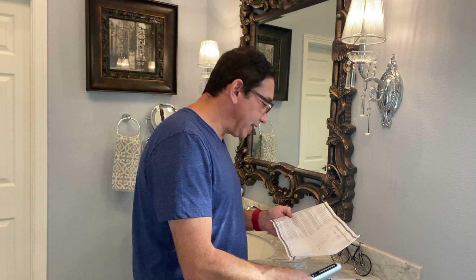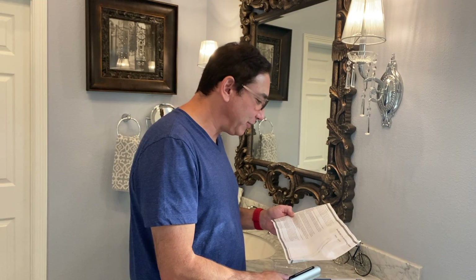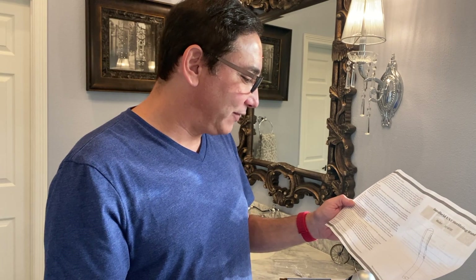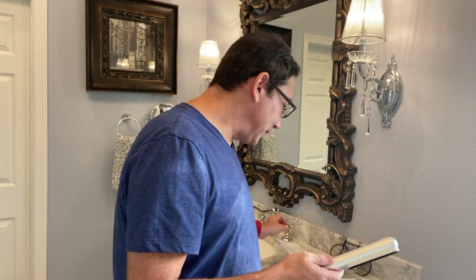You can disinfect basically anything — bedding, clothes, shoes, socks, underwear, personal hygiene products. It'd be good for doing your mask: if you wear your mask and want to disinfect it before the next use, just clean it up with this and you're good to go. It also works on seat cushions and all sorts of different stuff.